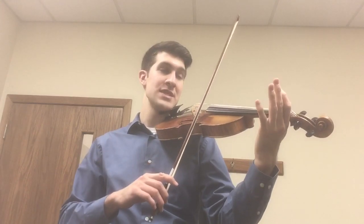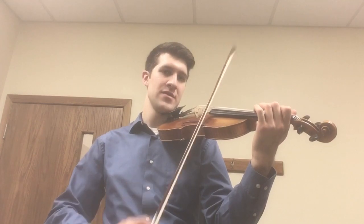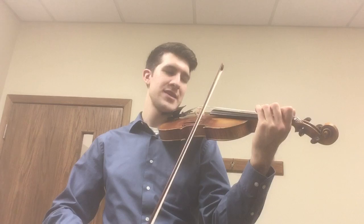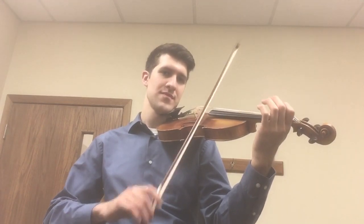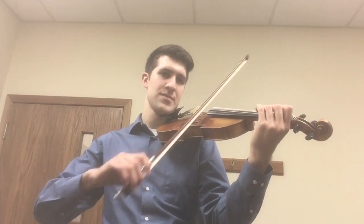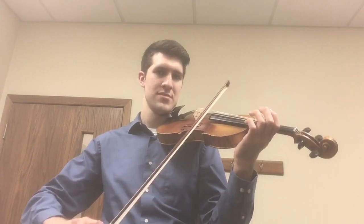So it goes like this: I'm going to roll my bow to the E string — first finger, second finger, third finger — start there, come back down. Now I'm going to pull all three fingers down on the A. And there is our A major scale on the violin.